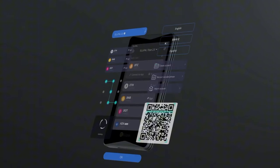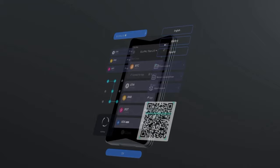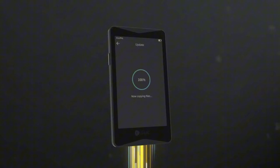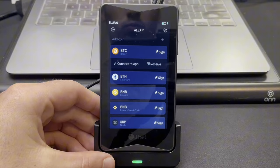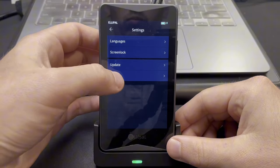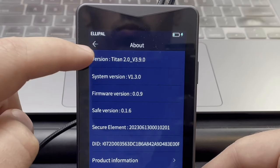As far as updating the Titan 2.0, it's the same process as previous generations — the Gen 1 model and the Titan Mini. Before you update the firmware, you always want to check which firmware version is currently on your device so you know you're updating to the most current firmware. To check, just go to Settings, About, and look at Firmware Version.